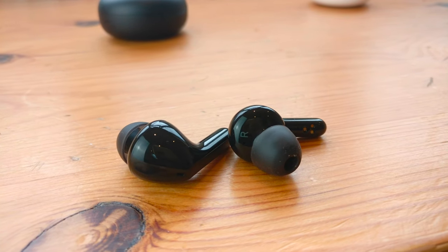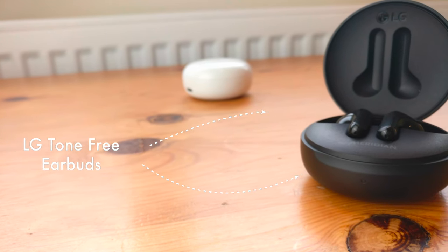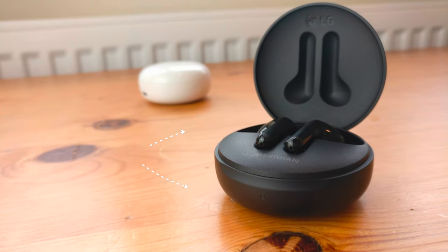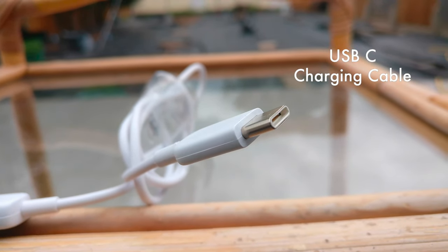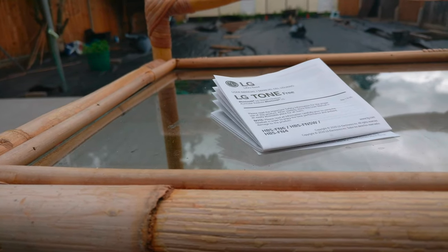First of all, let's take a look at what we've been given inside the box. LG has provided us with the earbuds themselves, a charging case, spare ear tips, a USB-C charging cable, and of course the manuals. So we're given all the necessary items, but now let's see what more these earbuds have to offer in terms of their sound quality.